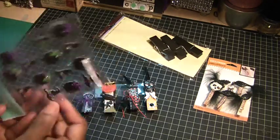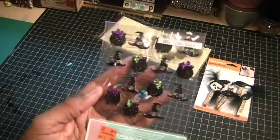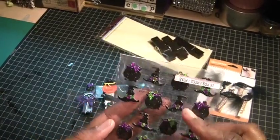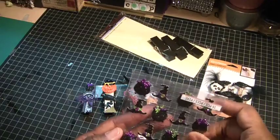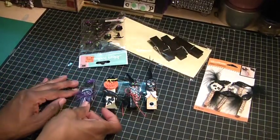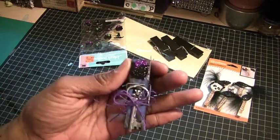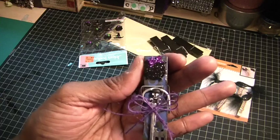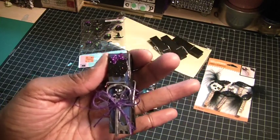I also pulled out these stickers from Jolie's of witch's hats and cauldrons, and then just a few other things that I had in my stash. So here are some of the clothespins that I altered. The paper I use varies because I just have a Halloween box, and if there are any scraps in it, that's what I use.